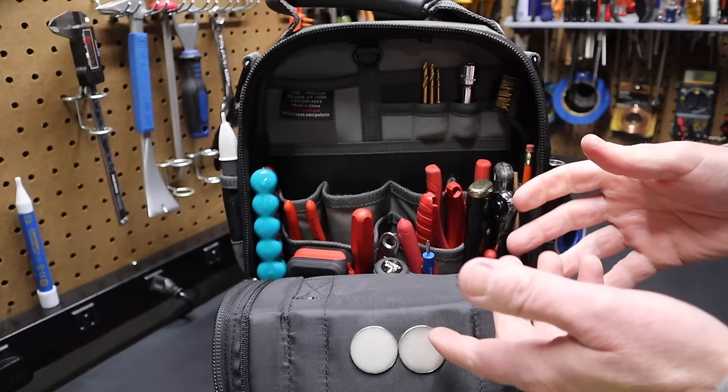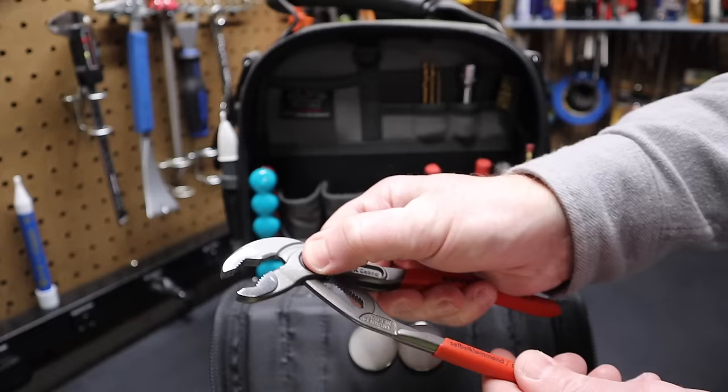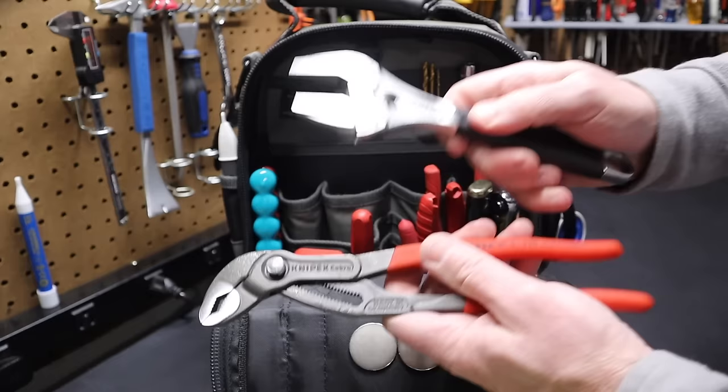I have a pair of 7.25-inch Knipex Cobra pliers — the 8701180s — giving you a smaller pair to fit in tight places. Along with that, a Pittsburgh Pro 6-inch adjustable wrench. These two work together as a set, just as the Baco 8-inch wrench pairs with the 10-inch Cobra pliers. They complement each other.